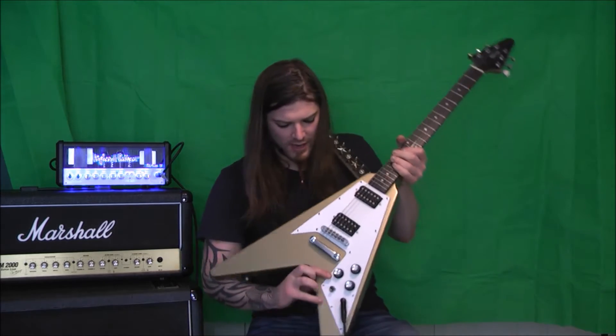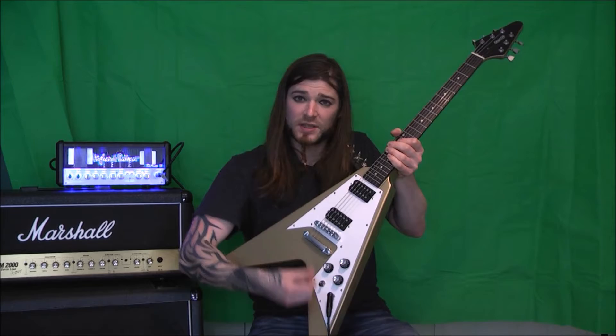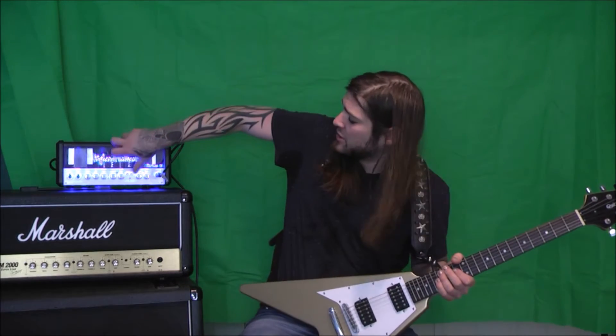Alright, let's go for a more aggressive rhythm sound. I'm going to drop to my bridge pickup with the switch down and let's change to the lead channel on the amp and check out how that sounds.